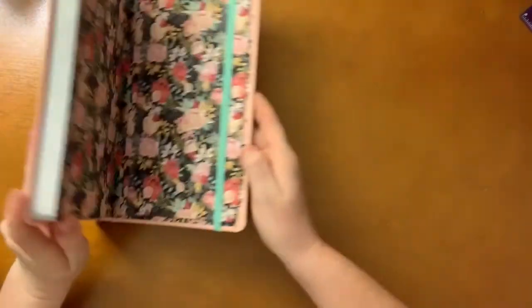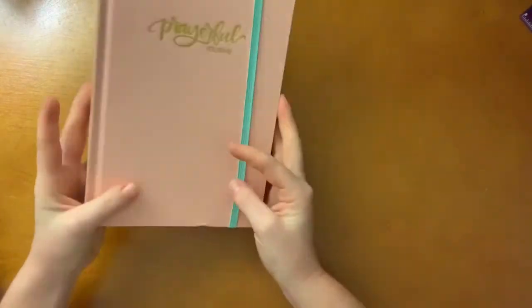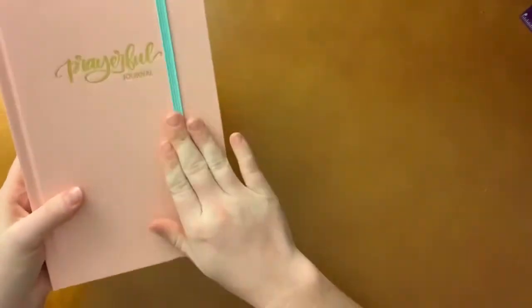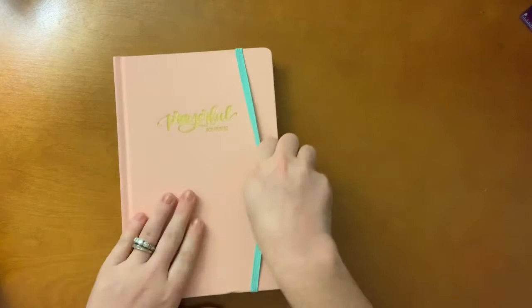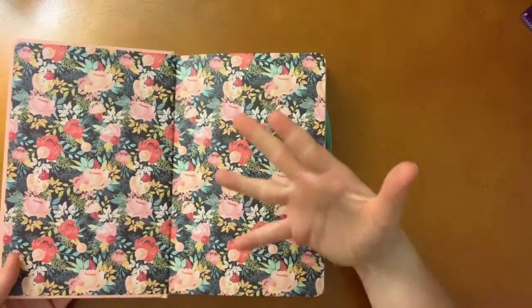Look — it even has a little elastic holder thing, which is so neat. You can hold your papers with it, which is so important because I always have papers and stuff and they fall out. So it is awesome that that is an option.